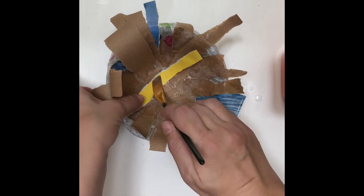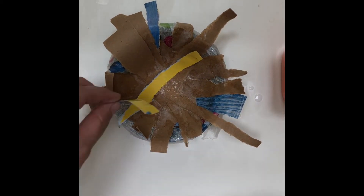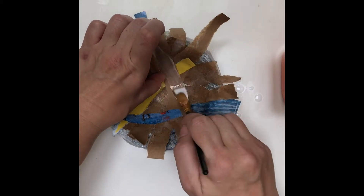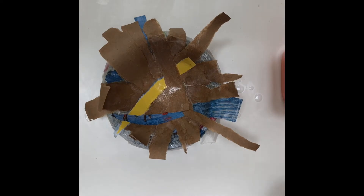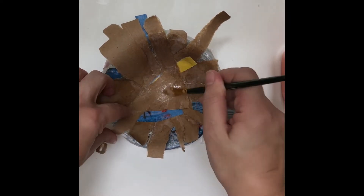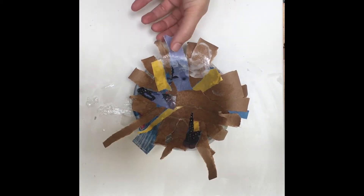You're going to end up overlapping your paper, and you can even take smaller pieces and add them in and add different colors and make your nest however you like. Sometimes the paper doesn't want to lay down immediately, so I use the paint brush to push down the paper and then glue on top of the paper. As I add more layers of paper I'm going to add glue on top of the new layers.